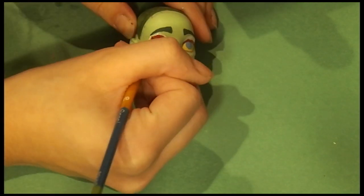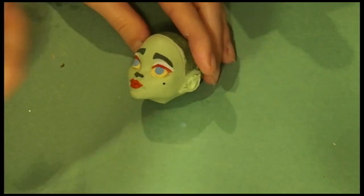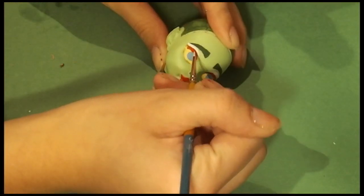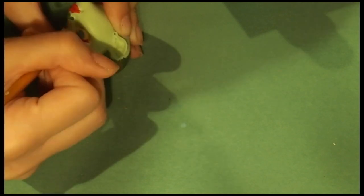I should note that whenever I paint with red acrylic paint on the lips, it ends up bleeding. I highly recommend trying to use a watercolor pencil instead for red lips, because it just ends up bleeding on the doll and staining it, and it really sucks.